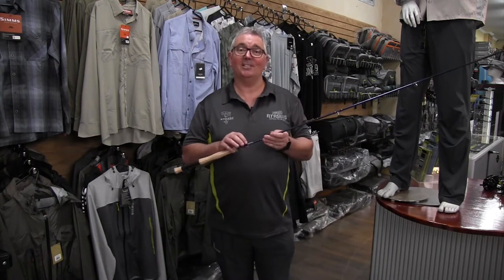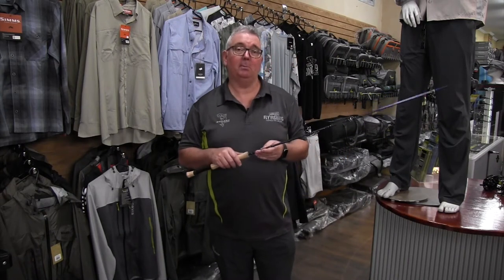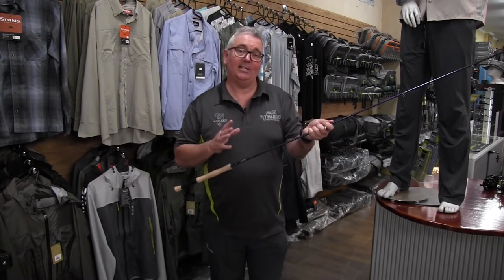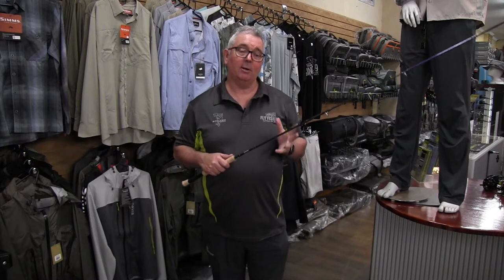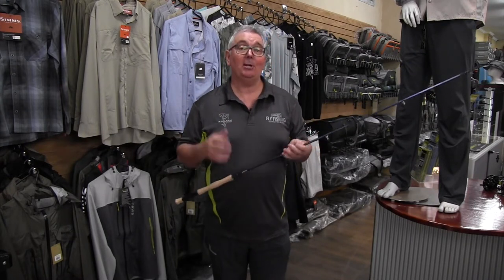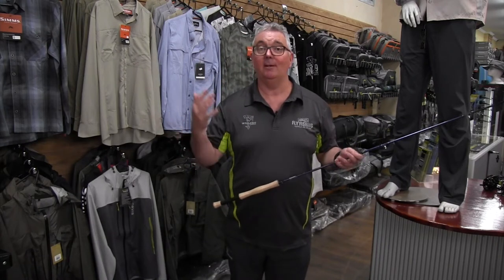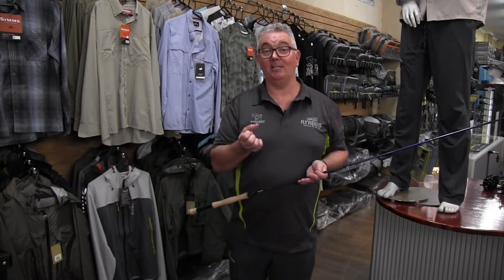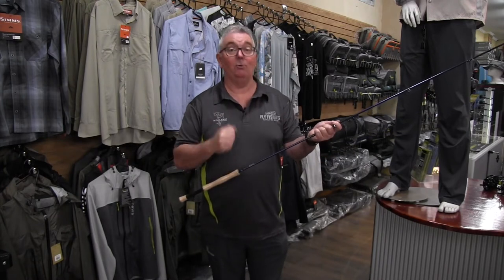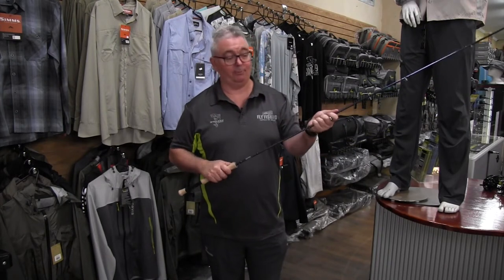The Stalker Saltwater range of rods is the Stalker Current. It's an incredible rod to use for any of your saltwater needs. We made this using 40-tonne graphite, so it's a little bit heavier duty than what we would use in a lot of our trout gear, because we're targeting bigger fish, often with bigger casts and flies with a little bit of weight behind them. Having that extra oomph in the graphite certainly looks after it.